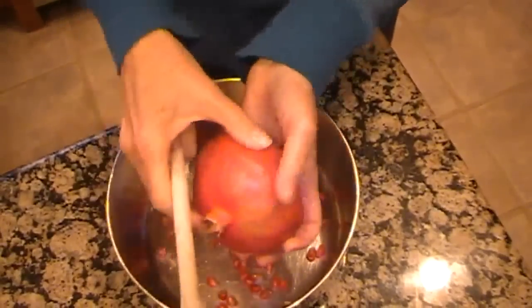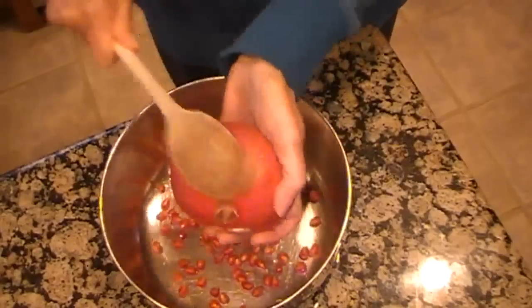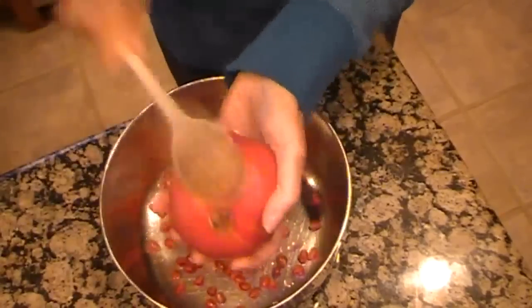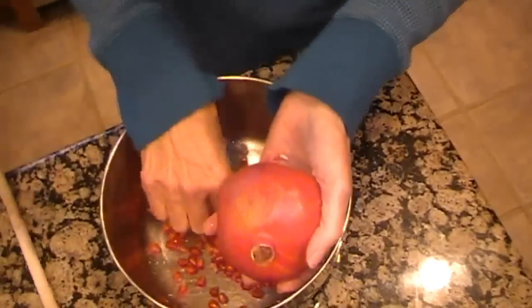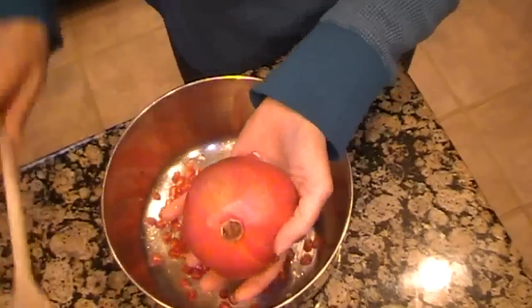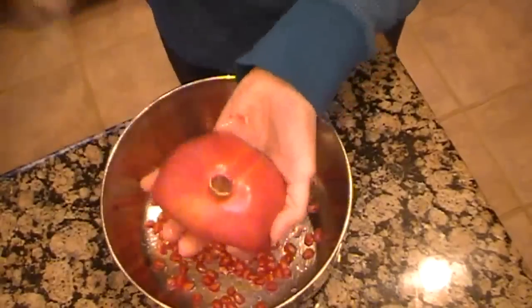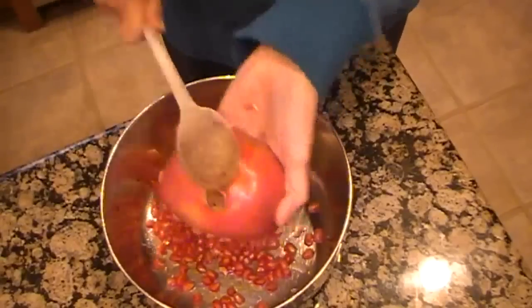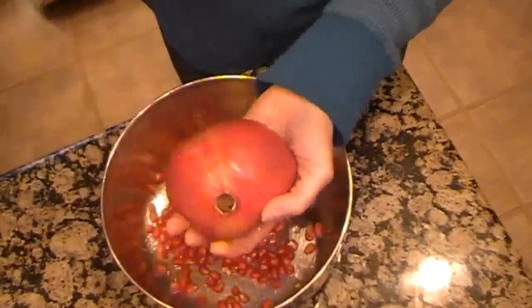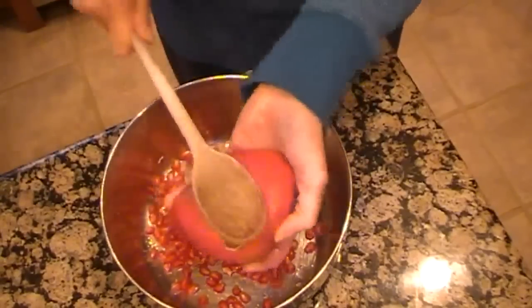Usually they have a lot of seeds in them. You'll see you get some of the pulp, and I just discard that. Don't want to eat it. When I get all of the seeds out, naturally I'm going to enjoy it immediately. Whoops — on the floor. Man overboard.